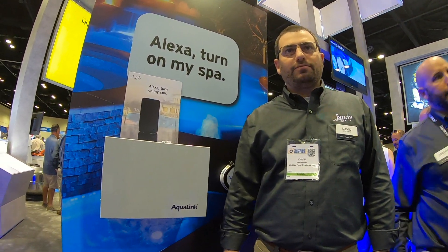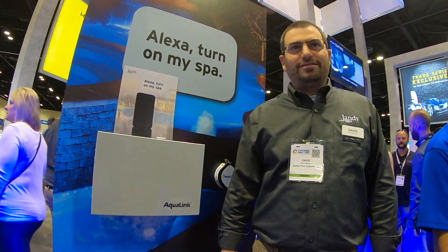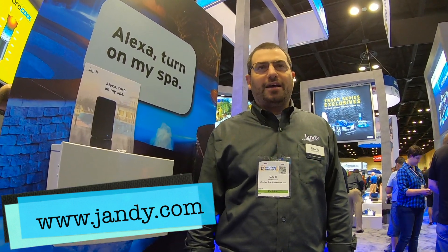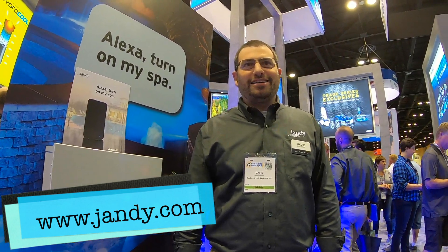Awesome guys. Well, stay tuned for that Alexa option here in the future. We're expecting it sometime kind of mid to late March. Well, awesome, David. Thanks for explaining that. Absolutely. Let's just have fun.